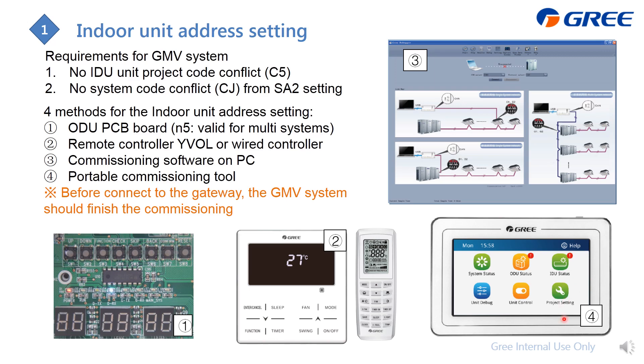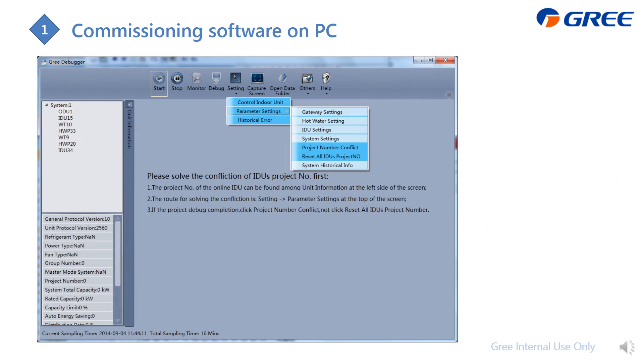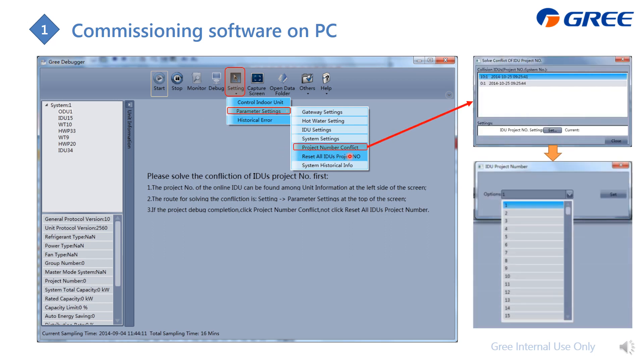Using the portable debugger, please note that all systems should be commissioned before connecting to the gateway. To change indoor unit addresses from the commissioning software on PC, click Settings, go to Parameter Setting, then find the project number conflict. In this example, unit number 10 and number 0 conflict — simply change one to a different indoor unit address and save.